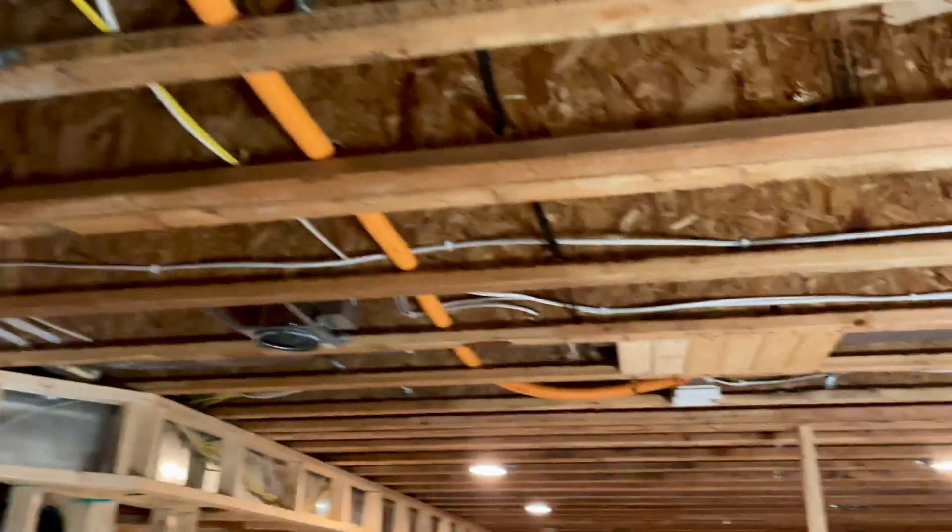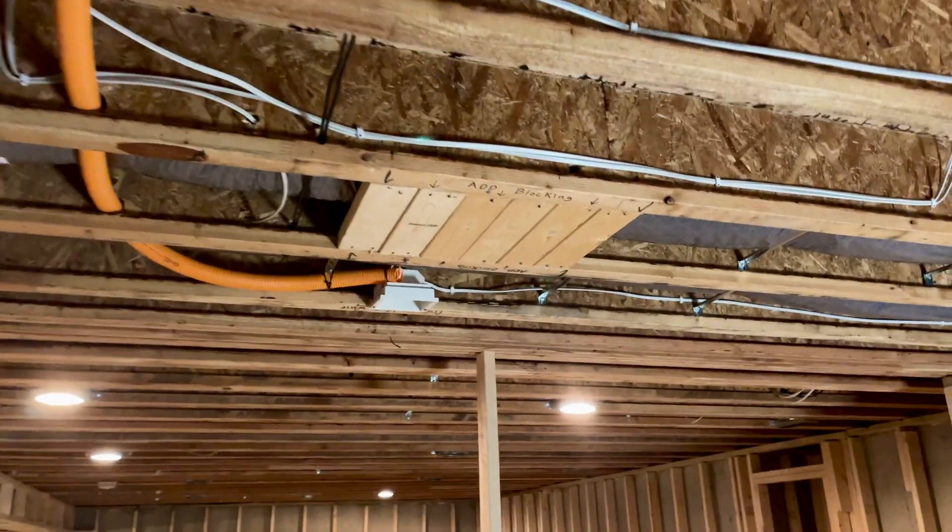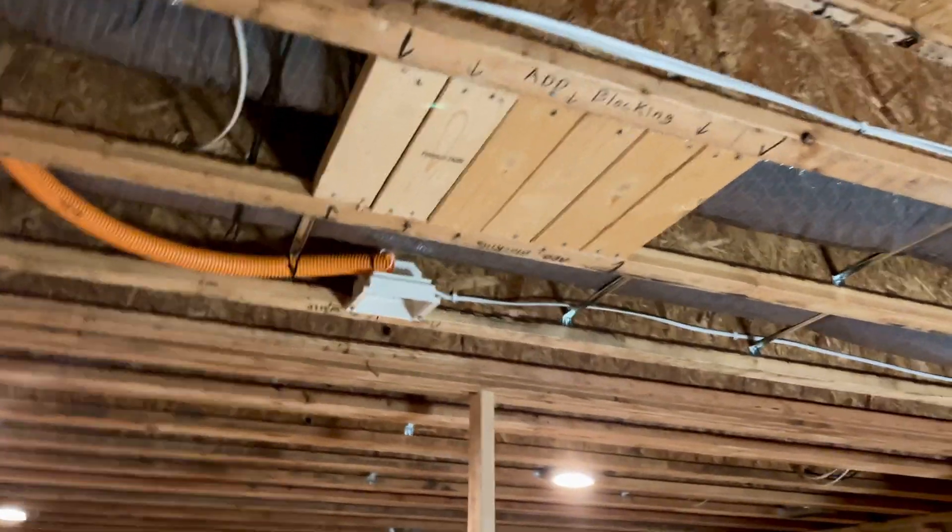That is how we pre-wire our Dolby Atmos theater. If you guys have any questions or comments, please feel free to leave those down below. I'll see you guys when we finish this all out — have a good day!